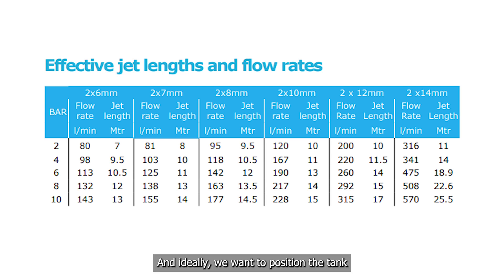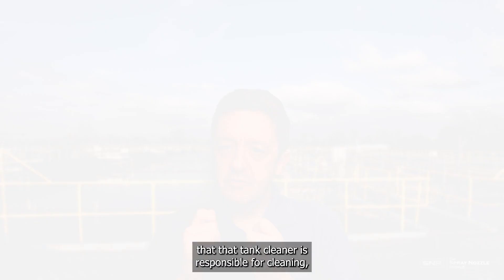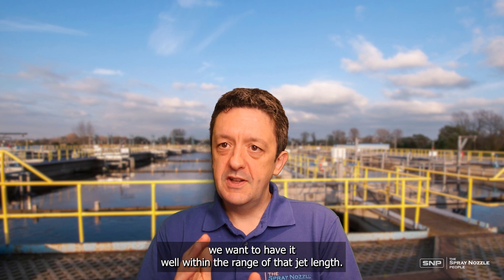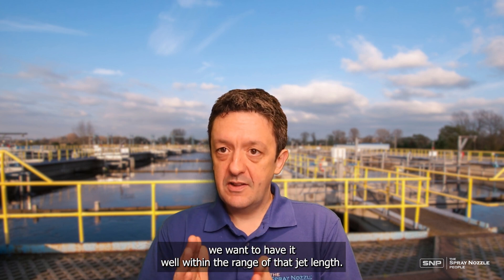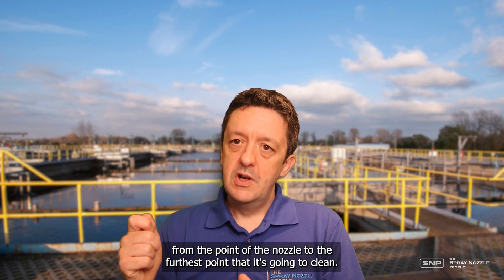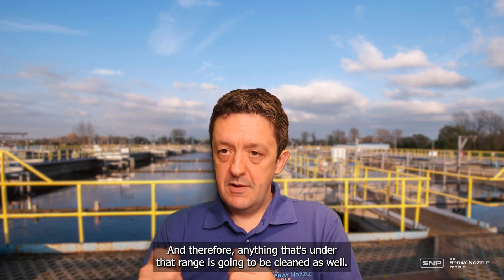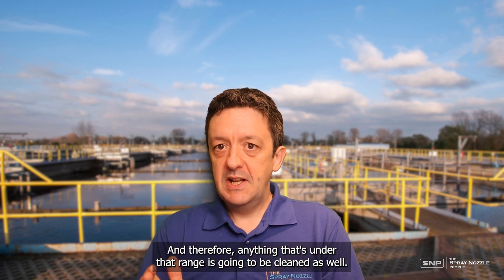Ideally we want to position the tank cleaner at the top of the tank, centrally, so that more of the tank is within range of that jet length. For each part of the tank that the cleaner is responsible for, we want it well within the range of that jet length. We simply measure from the point of the nozzle to the furthest point it's going to clean, make sure that distance is within the specified range, and therefore anything under that range will be cleaned as well.